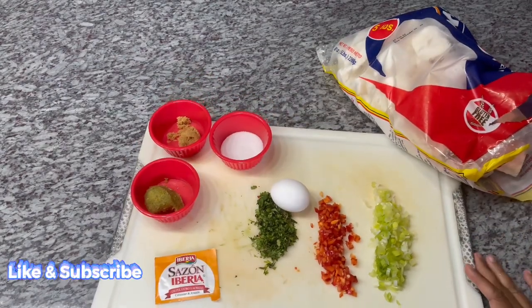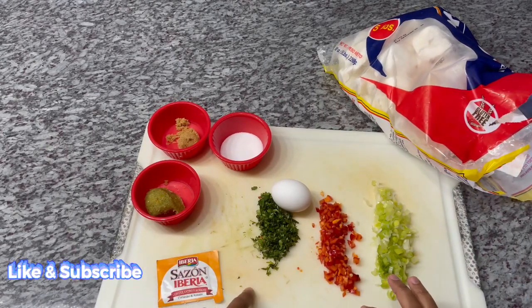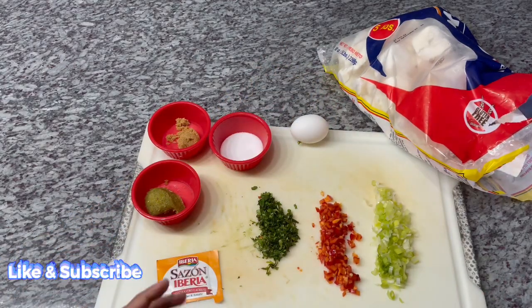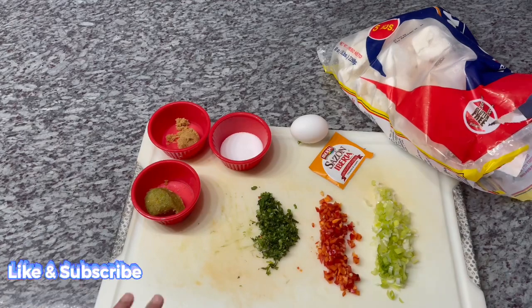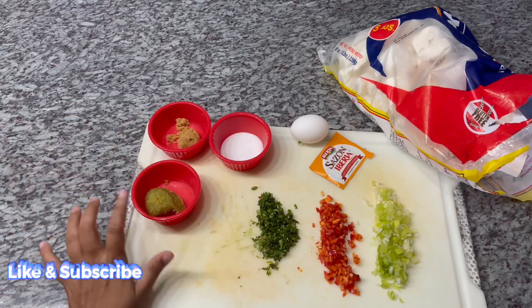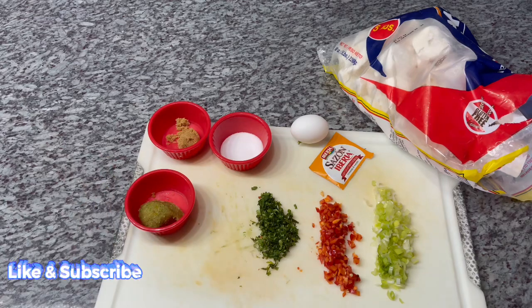So the next ingredient we will be using is some scallion. I have here some red bell pepper and I'm using some cilantro. One egg — I'm going to be using the egg to batter the cassava ball in to fry it, along with a pack of sazon. The sazon helps with the color and the flavor of the cassava ball. I have here some salt, some sugar, and some of my green seasoning. So let's get to it guys. My water is already on the stove, so we're going to head over there and put the cassava to start boiling.